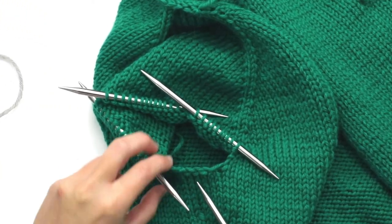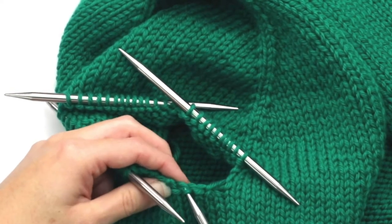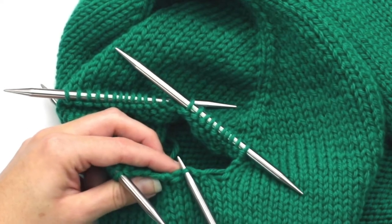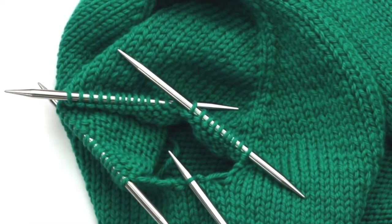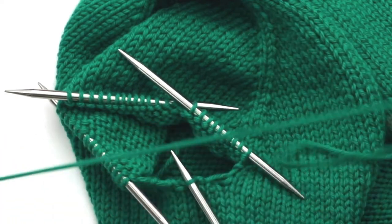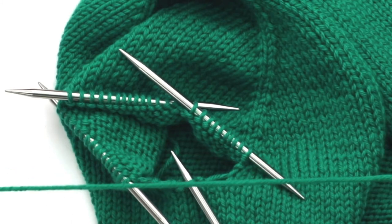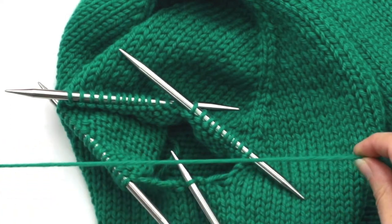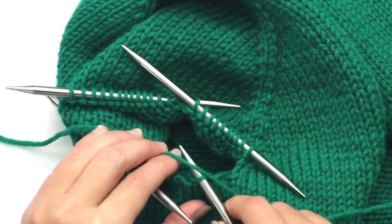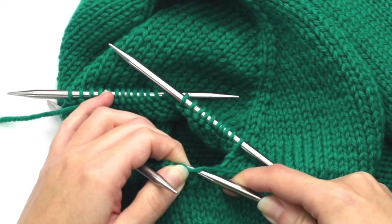I'm going to insert my fourth DPN into this stitch just like this. There are lots of different ways you might see online for how people pick up these underarm stitches — this is just how I do it. Leaving a nice long tail, especially at the underarm — I like to leave a really long tail because it's going to come in handy when you're weaving in ends at the end. I'd say at least 12 inches long. I'm going to drape it over this DPN and then pull the loop through. In essence, I've just picked up that underarm stitch and now I'm knitting it.